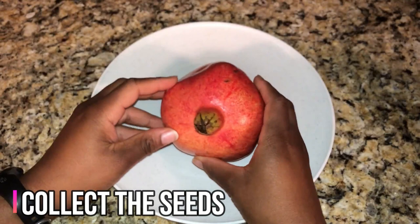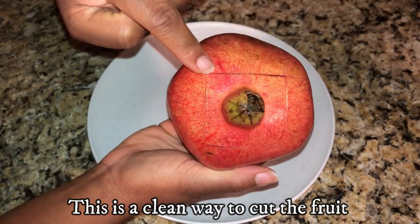First, you'll collect the seeds from the fresh fruit. You can cut the fruit open like a blooming onion by cutting a square on the fruit's top. Then you'll cut along the white membranes and skin of the fruit. Cut deep enough to get through the skin but not to cut the arils or seeds.